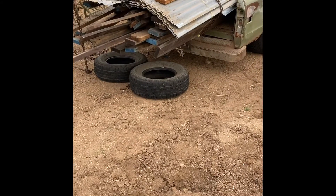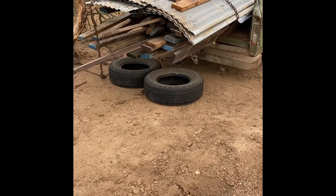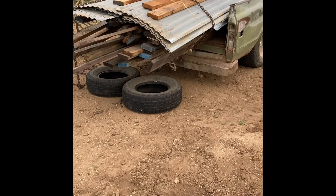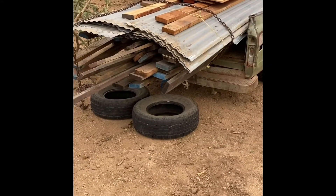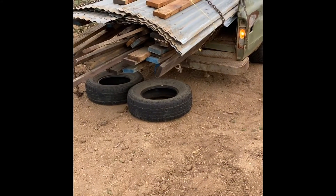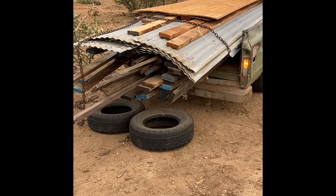Unloading the wood for the future horse shelter. We're going to try and unload all this wood for the sunshade, horse shelter, fast.